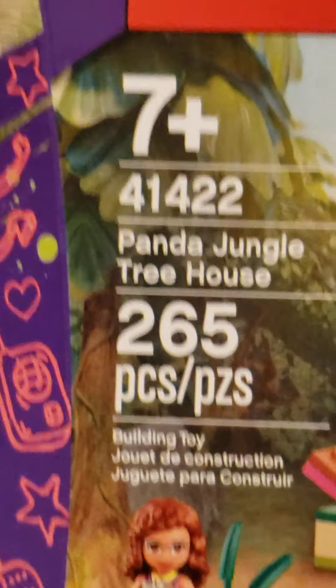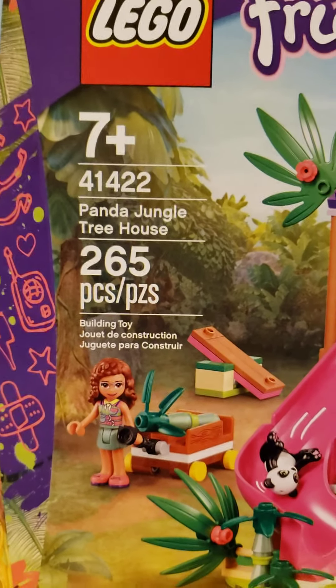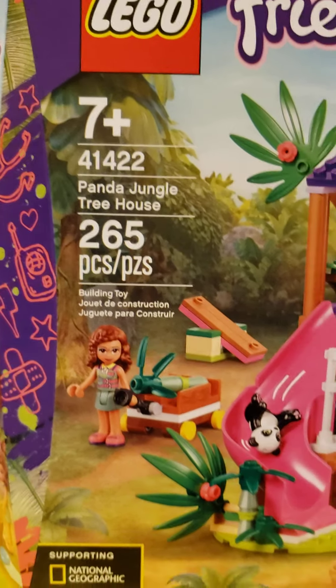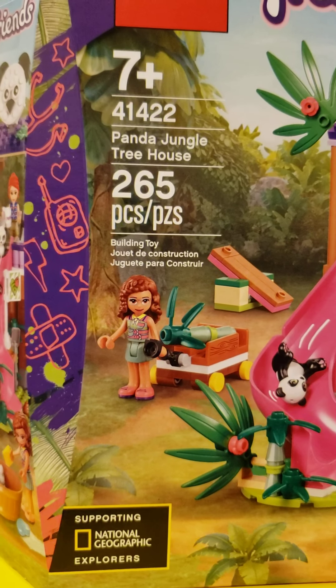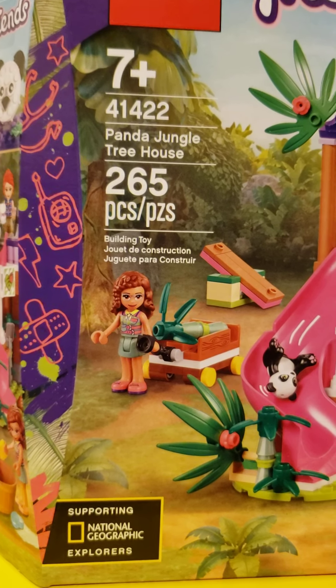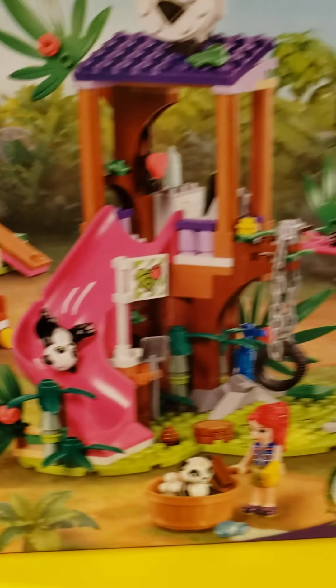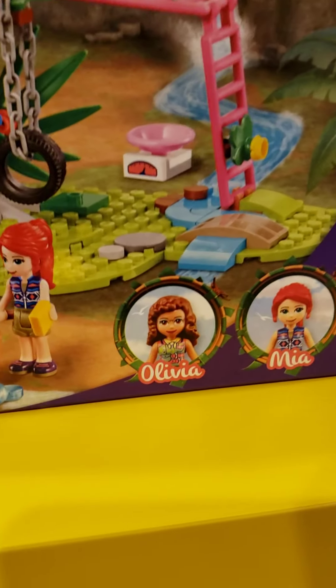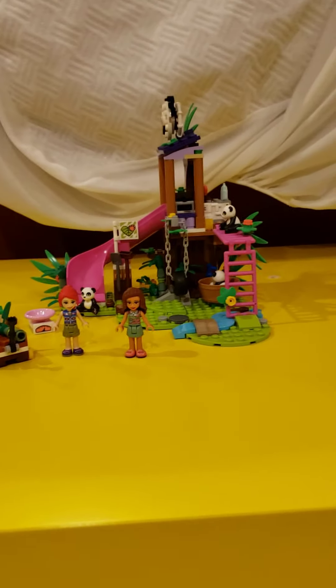Hi Sunflowers! Welcome back to another video. Today we're going to be reviewing the Panda Jungle Treehouse, which I actually really like. It is 265 pieces, set number 1422, and it is for ages 7 and up. There's clearly a lot to play with and it comes with Olivia and Mia. So let's get into it.